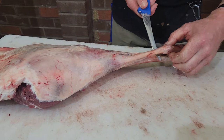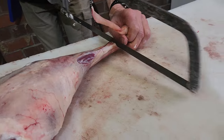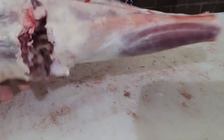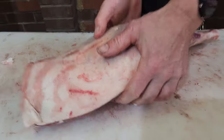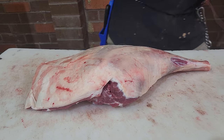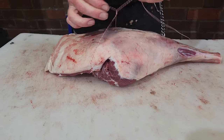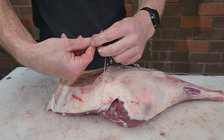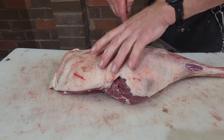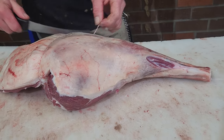Now I want to take the end of his knuckle off, so we'll just use the hand saw. That's gone. You could put a little bit of seasoning in there — I'm not going to bother. I'll just start stringing him up. Grab your string. Same as I always do, I always start in the middle. Using the red string again because we don't have to get it overly tight, because it is still a full leg so it'll hold together pretty well.